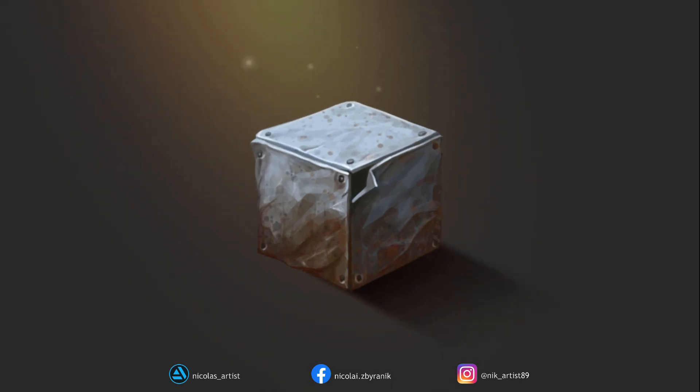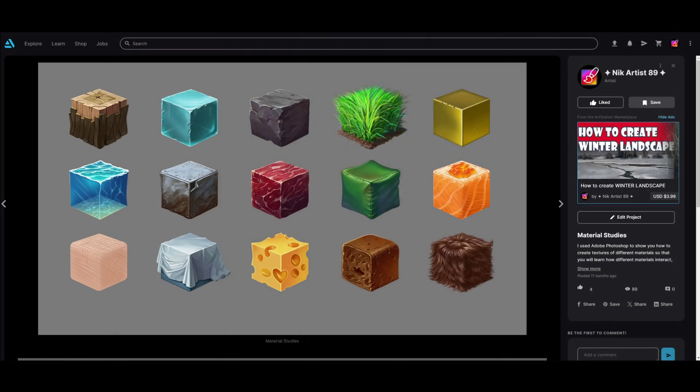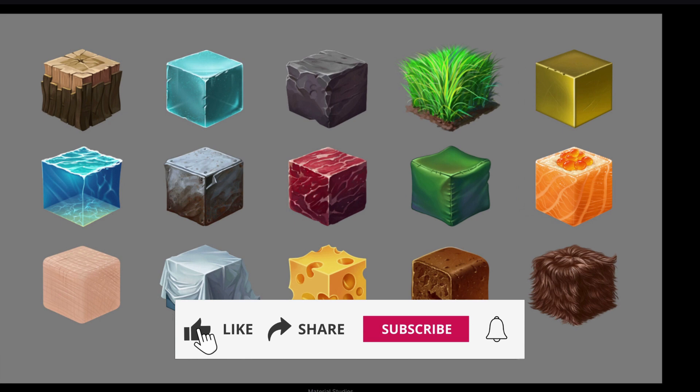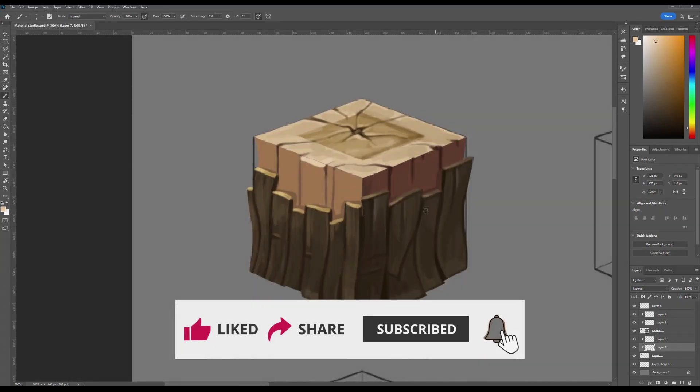Hi, my name is Nik and today we will be painting a rusty metal texture. This video is a part of a series of material tutorials that I have created especially for you, so subscribe to my YouTube channel so you don't miss any of my tutorials.